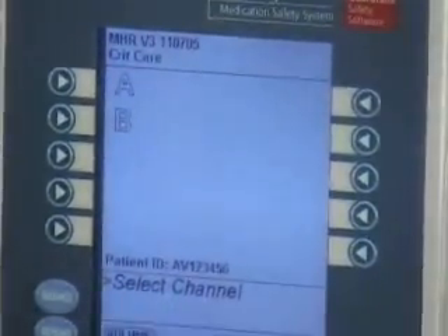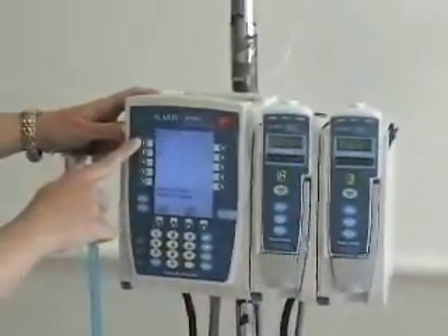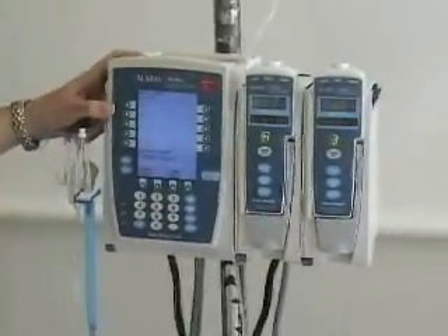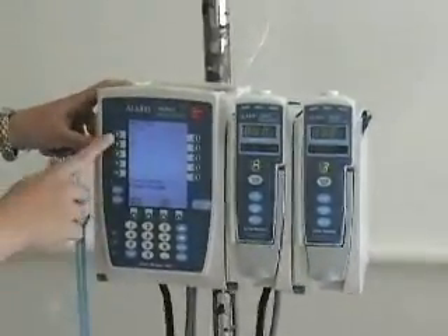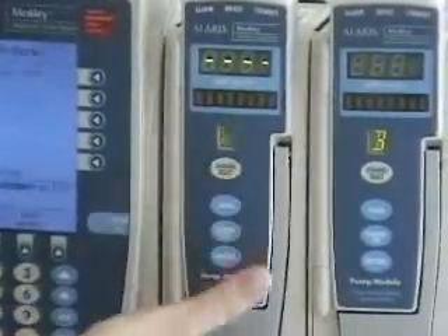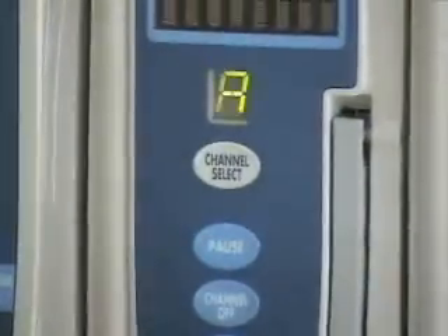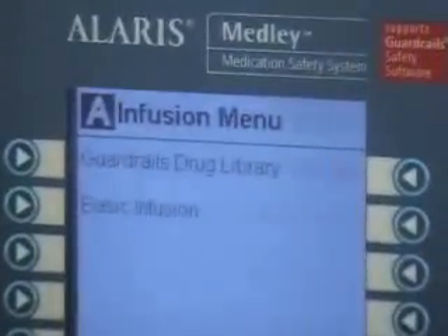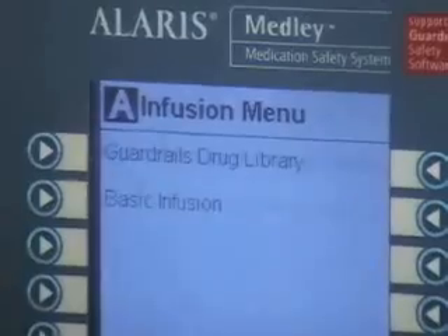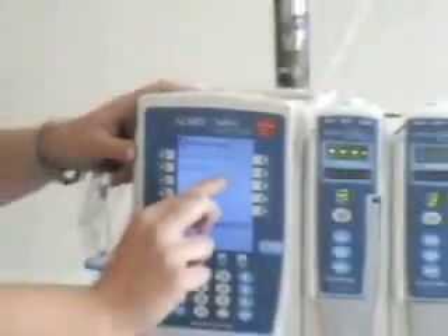Now we have the brain and two pumps, A and B. We're going to start a normal saline solution running at 50 milliliters per hour, so we'll pick channel select for pump A. It shows Gargoyle's Drug Library, which is where you can look up a drug and set your rate specific to that drug. We're just going to do a basic infusion.